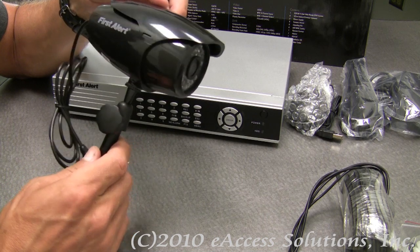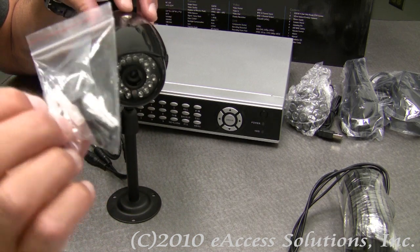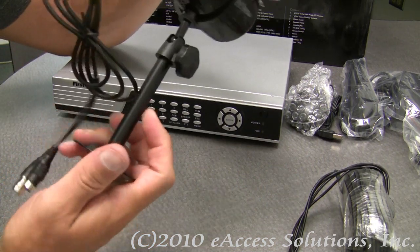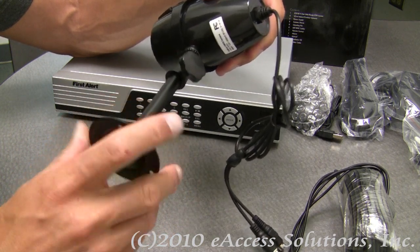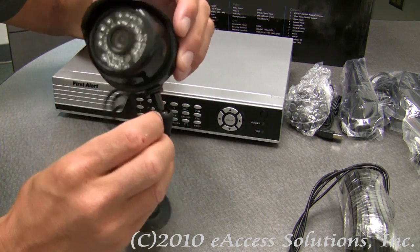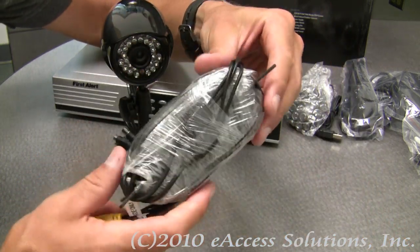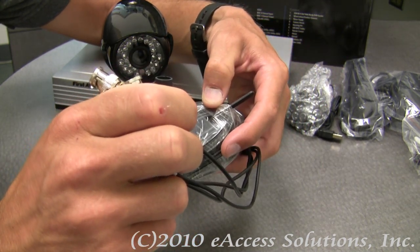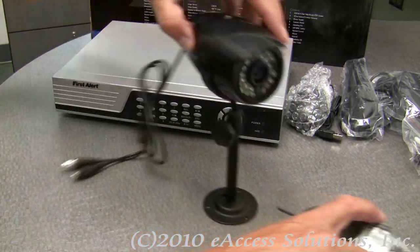The cameras also mount — you get mounting hardware for each camera: three wood screws and three anchors. The camera is very nice overall. They all come with a stand that you can remove if you want to, and you can turn this dial here to position the camera however you want. Each camera comes with a spool of cord that is 60 feet in length that you can hook into the back of the camera, and the other side goes into the back of the DVR.